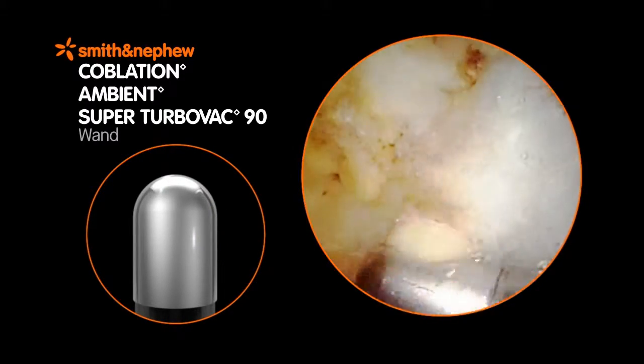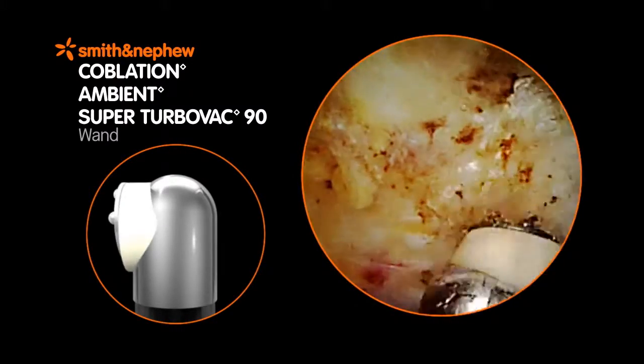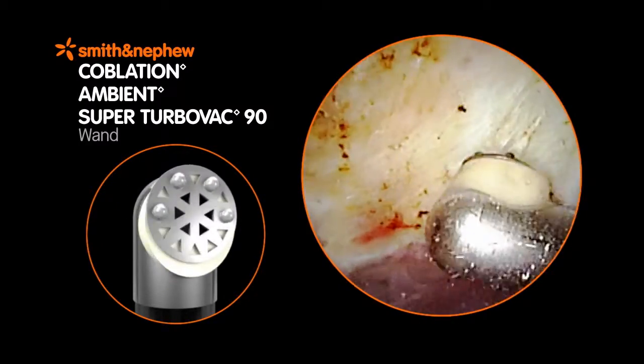The Super Turbo Vac has 32% greater electrode surface area than the Turbo Vac 90. The larger screen maximizes the size of the plasma layer, resulting in volumetric removal of targeted tissue.